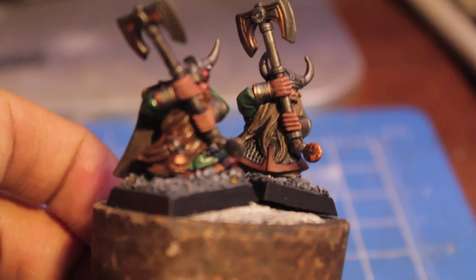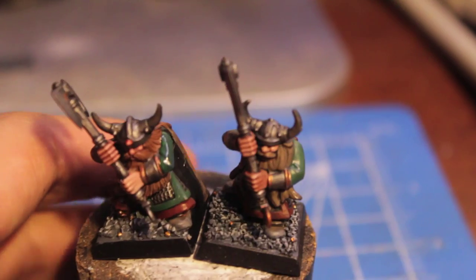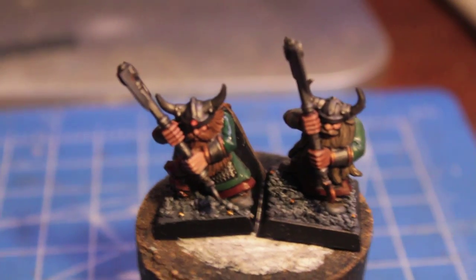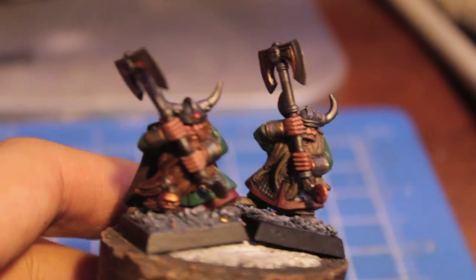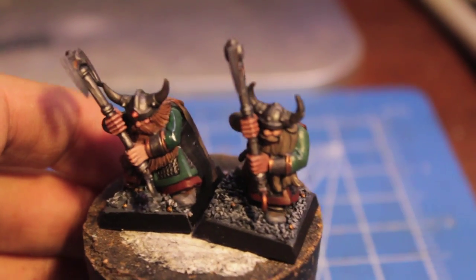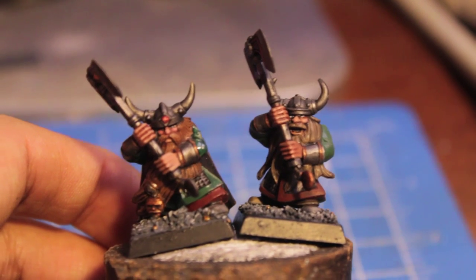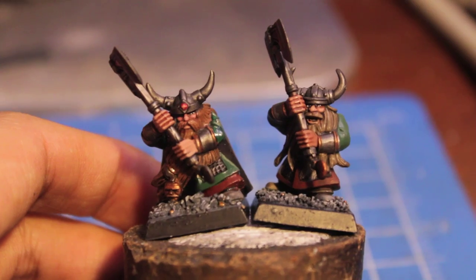I'm anticipating that the metallics are going to take the longest, just because that's where the most detail is and where the majority of color is on the model — the metal weapons, the armor pieces — and that's where the detailing is as well for all of the gold. So I'm going to go do that and we'll cut away to later in the day and see how much I get accomplished.